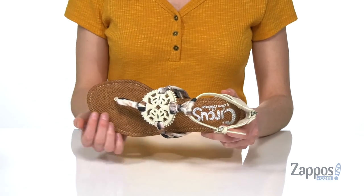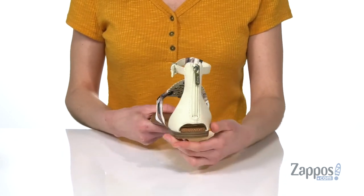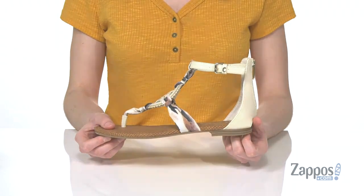It looks reptile embossed through there and you've got the Circus by Sam Edelman logo at the bottom. Zip closure at the back will get these on easily if you choose not to use that buckle, and it's got a lightly textured outsole underneath with a small stacked heel. You will rock this unique sandal — it's from Circus by Sam Edelman.